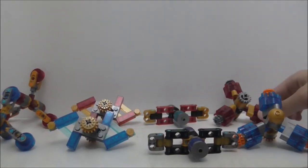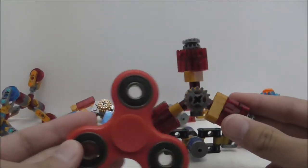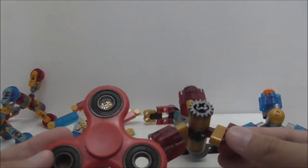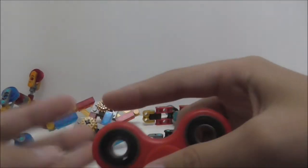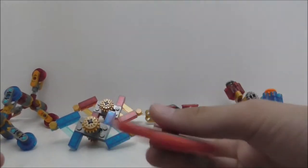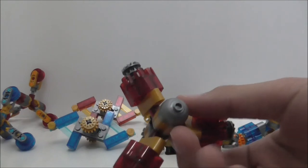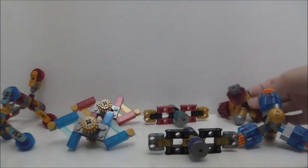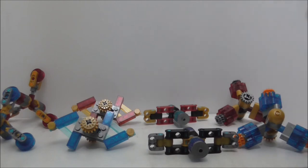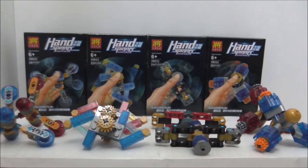In comparison to a normal fidget spinner — this is my own fidget spinner — they don't look very similar but their functions are similar. Normal fidget spinners are really smooth, which is great. These LEGO ones are much smaller than normal fidget spinners in comparison, so you kind of have to get used to them.